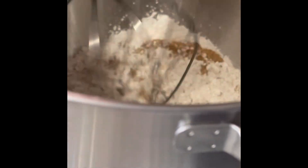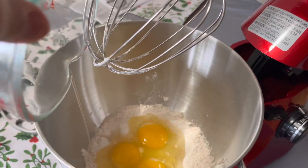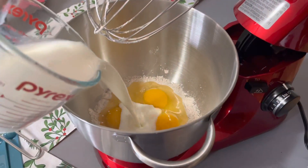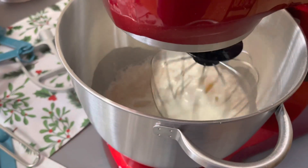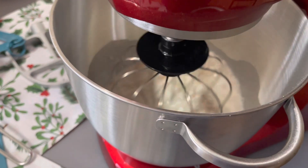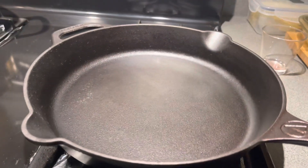Once you put all your dry ingredients together, you're going to mix it up. Then you're going to start incorporating the wet ingredients, which are the eggs and the milk. Mix that up and make sure it all gets incorporated. You may have to go in with a spatula to get the flour from underneath.